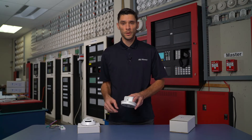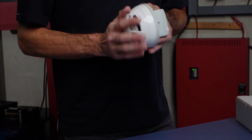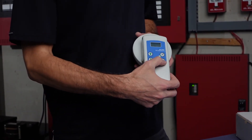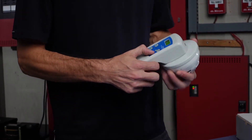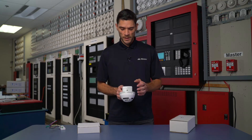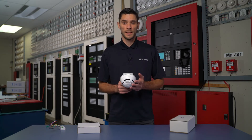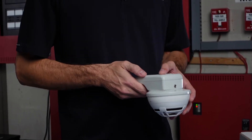Using our programming tool, if we have a sensor or other module connected in we can go through some options. To get to the option screen we have to hold down the read button for five seconds. Once I've held down the read button for five seconds it'll display my device type. Right now I have the MIX 4010 connected to it. By pressing the up arrow cursor I can see the battery life remaining in my programming module.